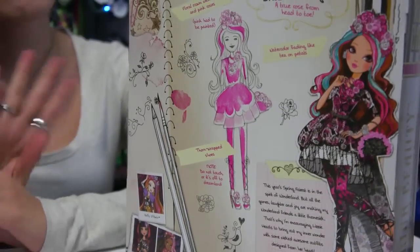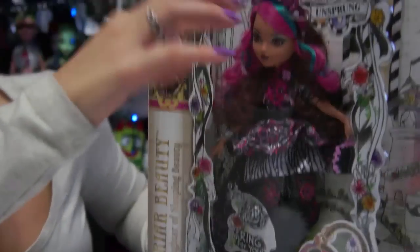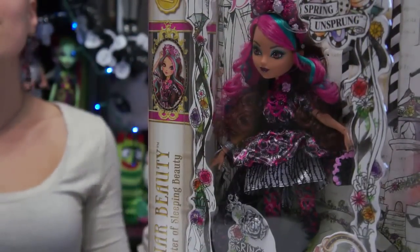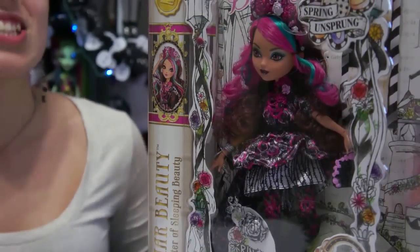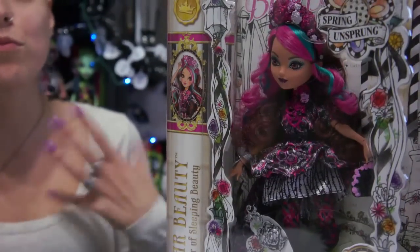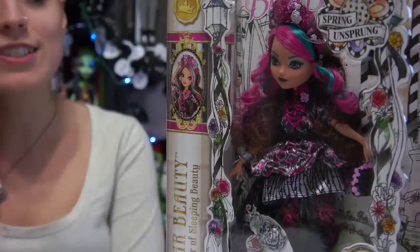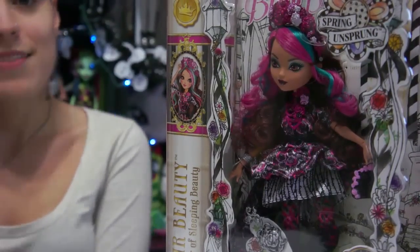Definitely, when you guys are out shopping, there are four in this line. Her pink and the blue — I cannot wait to get her out of the box. She looks absolutely stunning, and I actually don't have a Briar out of the box, so I'm really excited to get her out and actually have one to display. So let's open it and we'll be right back.